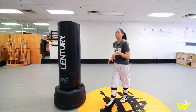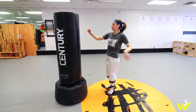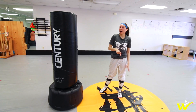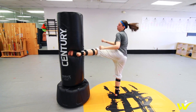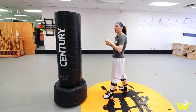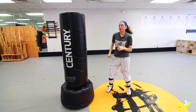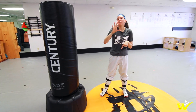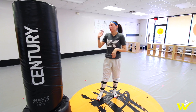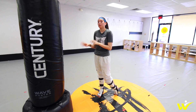All right, this first drill, you're just going to be starting off with five kicks on your right leg. Then from here, you're going to do five kicks on the left. Once you finish that, you're going to do five alternating. Last thing, five doubles. So all you're doing: five right, five left, five alternating, and five doubles.